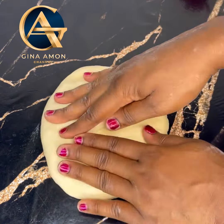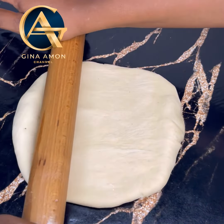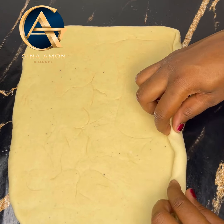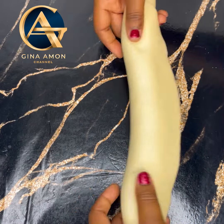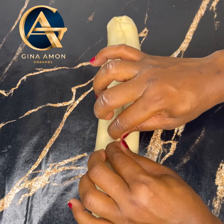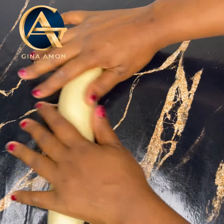Once done kneading, go ahead and divide it into two equal parts. Keep one aside and then roll up the other one. You'll find the exact amounts of the ingredients I used in the comment section or in the description box below. Roll it into a rectangular shape as seen in the video, then roll it up just like so. When done, pinch the edges together as seen in the video and then keep it aside.